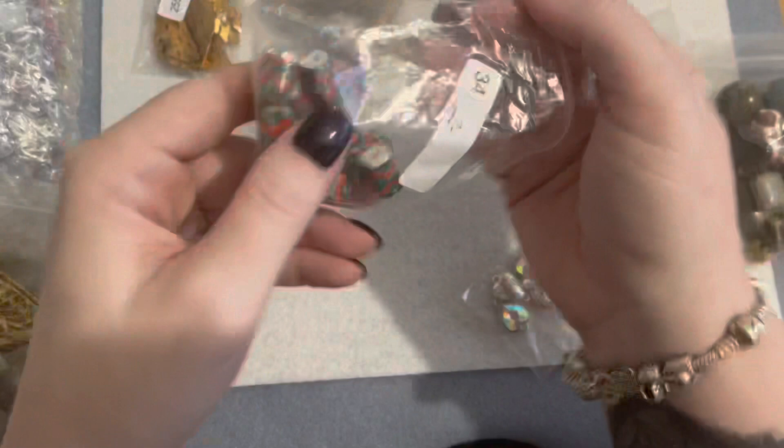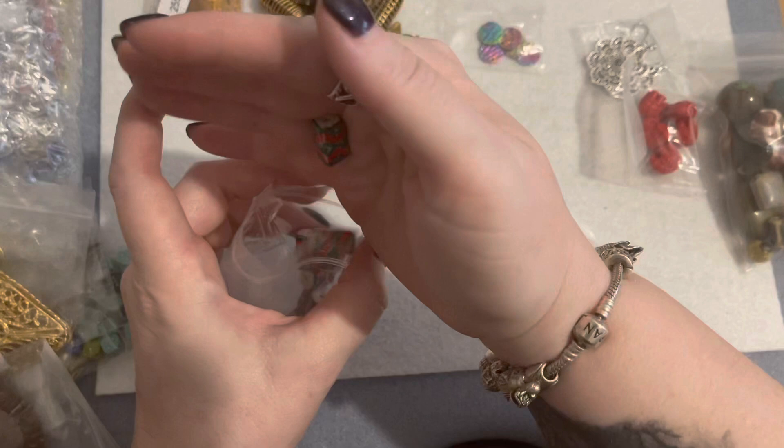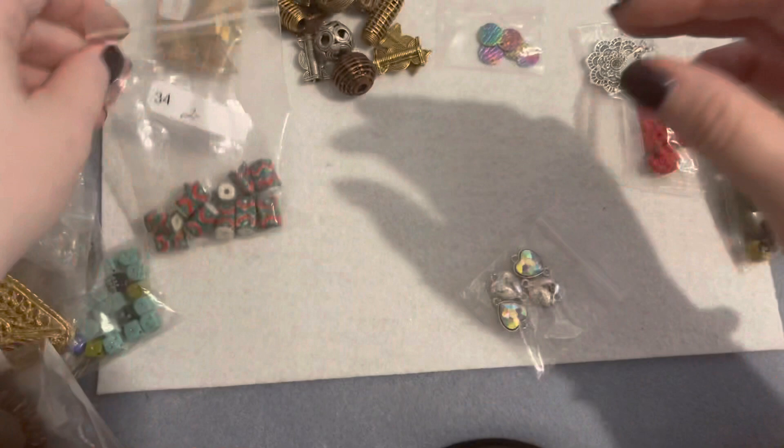I thought these ceramic beads were really pretty and they reminded me of Christmasy colors — the red and the green. I thought they would make pretty Christmas earrings. They may get used for other things as well, but when I first saw them my initial thought was, oh, Christmas colors.